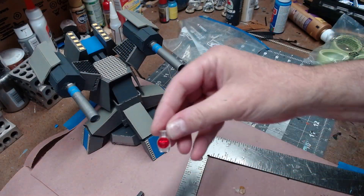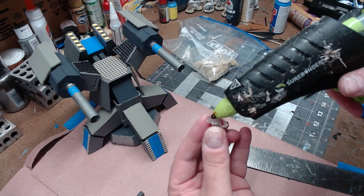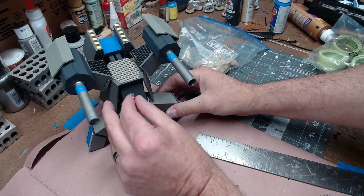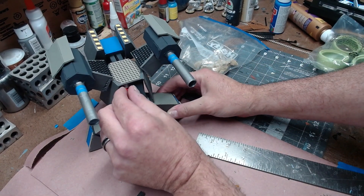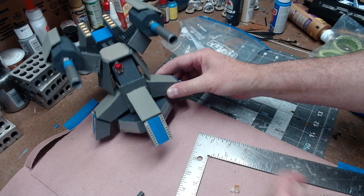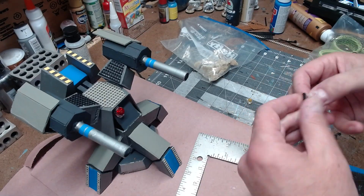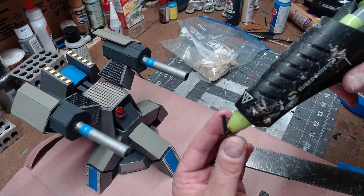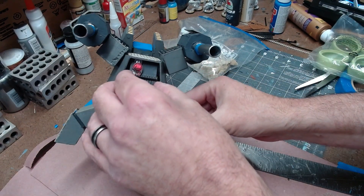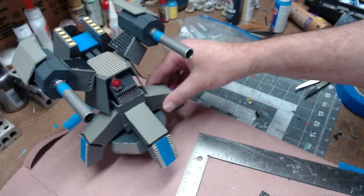Next I went to my junk drawer and grabbed a bunch of electronics components. These always look good as little bits of greeblies to glue on to your models. Here I used headers — things that you would normally solder wires to — and just glued a strip of them along the bottom; it looks really technical. Then I added a couple more pieces to the face just to give it some character.